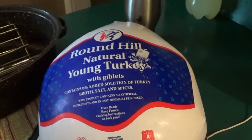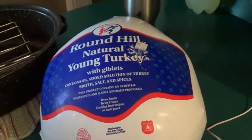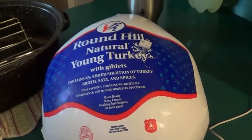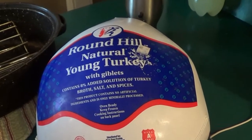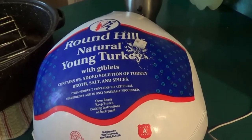Good morning Misfits and Dreamers. It's Monday the 25th of November 2019. Today we're going to learn how to roast a turkey the way we do it here. This turkey will be unstuffed, and I'll do another vlog later on down the line of a stuffed turkey, but for this one it's unstuffed.